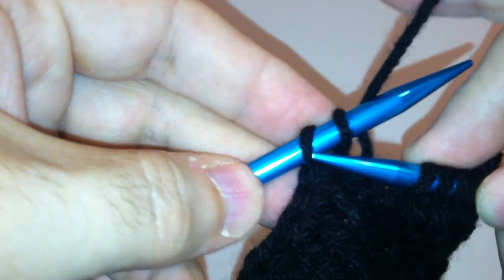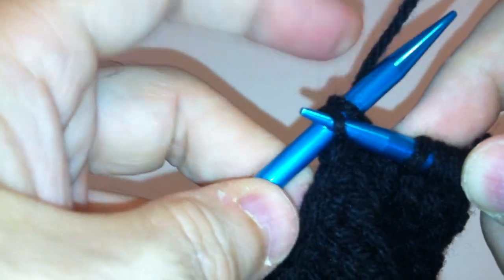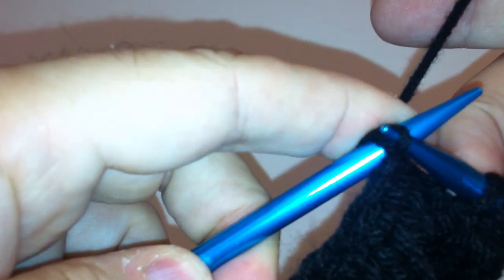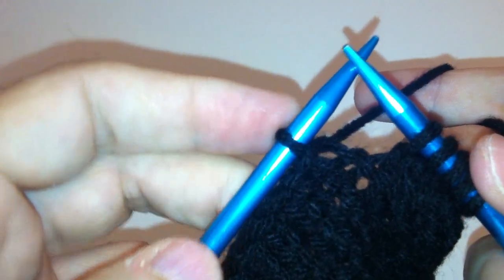Now we're going to use a technique called passing over. We will go under the needle — the loop that is first on the left-hand needle — and we're simply going to draw it over the second loop. This now decreases our total count from two to one.